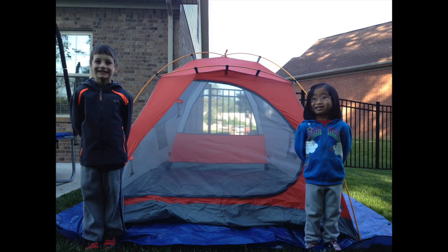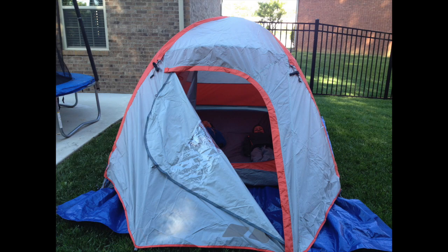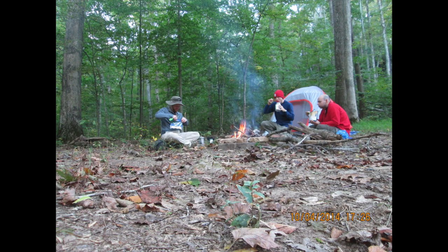We're going to talk about the transition of my big three items in this video: shelters, packs, and bag quilt. Here's the tent I purchased for the trip — my kids helped me set it up in the backyard. It's a three-person dome, weighs six pounds with fly, cost about $80 at a sporting goods store, and you can set it up in under 10 minutes. Here's a picture from the second night's campsite.